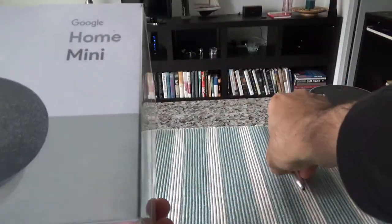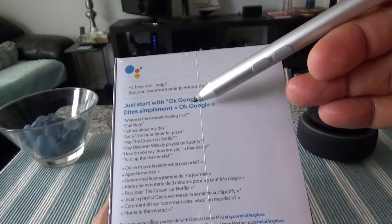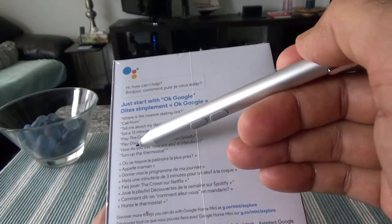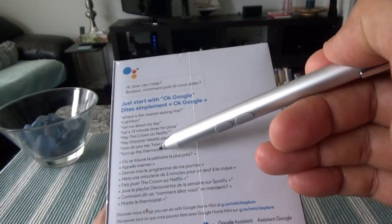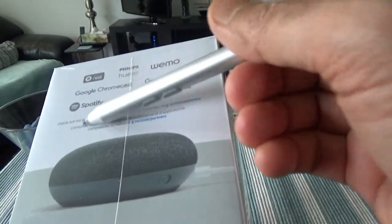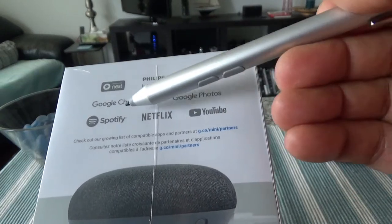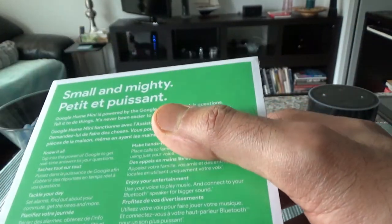Before we start the unboxing, let's go through some specs on the box. You can see what the Google Mini can do — call mom, find the nearest skating rink, set a 13-minute timer, and turn up the thermostat. You can also access services like Spotify, Netflix, YouTube, Google Photos, and Chromecast via Google Mini.